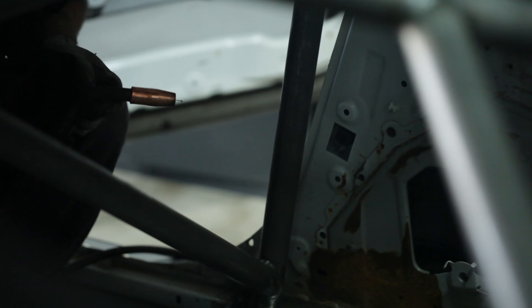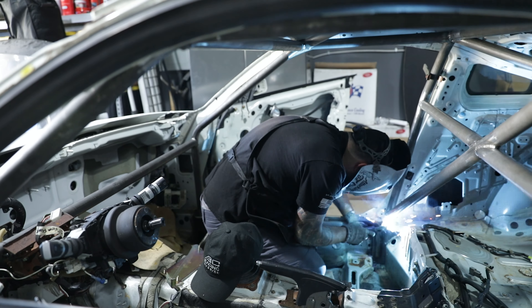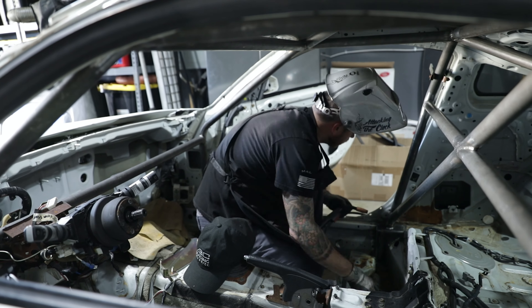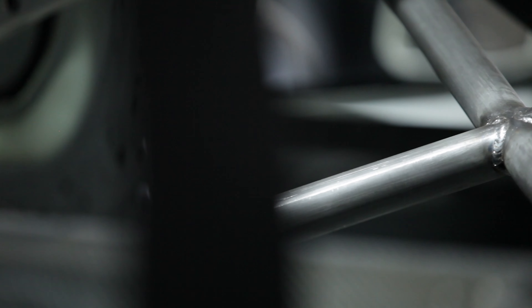A full roll cage is pretty much required to participate in any of these events. We are about 90% done with that already. Even the door bars are pieced together, just waiting on some seats to arrive. Although the cage is in there, it still looks naked — just a shell and some pipes.